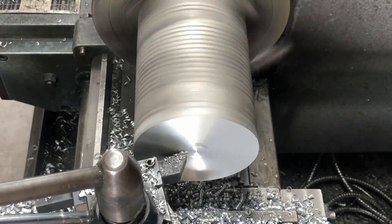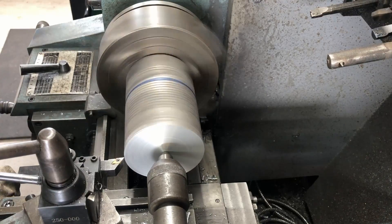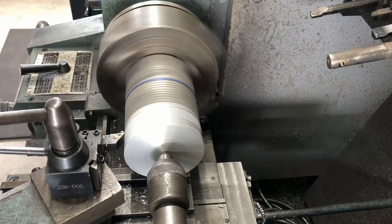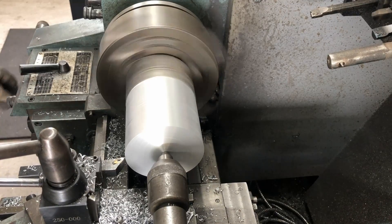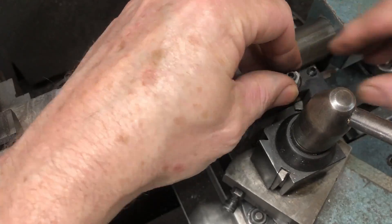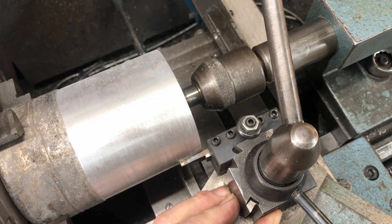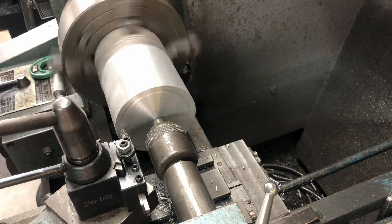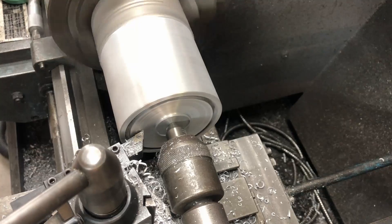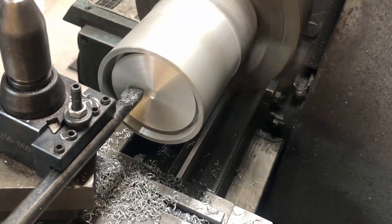I've got that in the lathe in the four-jaw and dialed it in as best I could because I don't have a lot of meat on the outside to take the outside down. It's just doing a bit of a cleanup and then that's pretty much the size. I need to do some trepanning to put the groove in the front for the dust cover to go around the body of the indexer. Anyone with experience in trepanning will know that's not a proper trepanning tool — that's a bit of a learning curve for me. The tool actually broke off in there so I had to cut out the inside to reduce tool pressure.